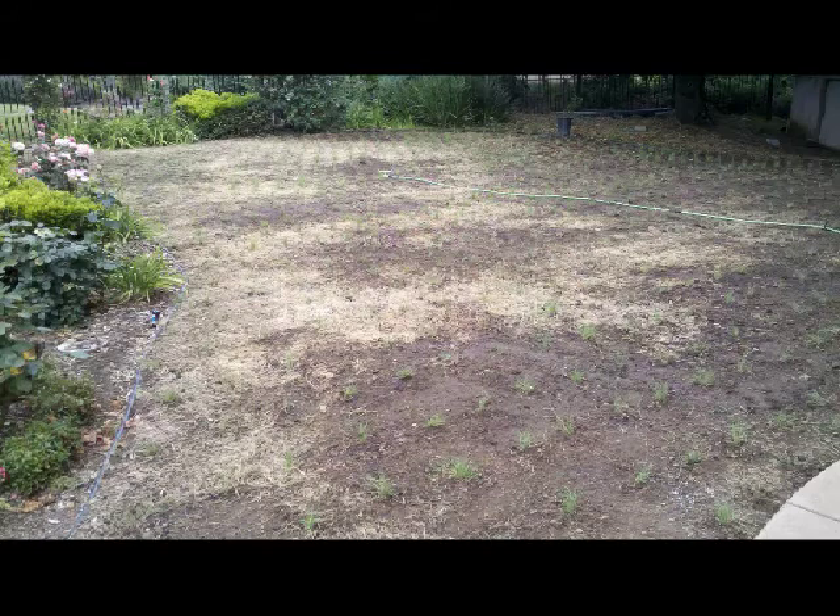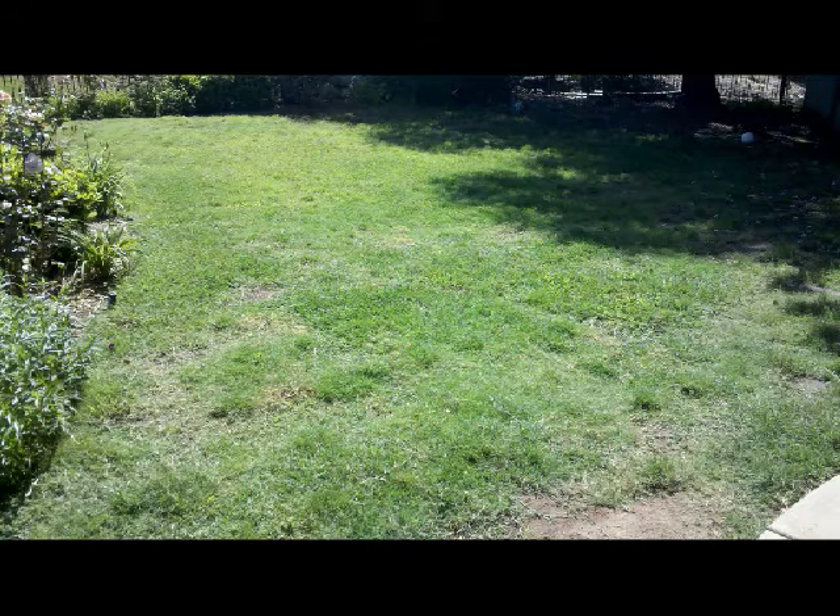A few weeks later, this is what he has — notice it's establishing and the little clumps are starting to appear. Then two months after planting, this is what he has. Now this lawn is almost completely in. He was wondering why it isn't establishing very fast. Well, there are two things going on. One, Buffalo Grass is slow growing — that's actually a good thing for mowing, because if you just leave it alone, you don't even have to mow it. It'll grow naturally to two to four inches. He also noticed it's establishing a little slower in some areas and a little faster in the sun areas.